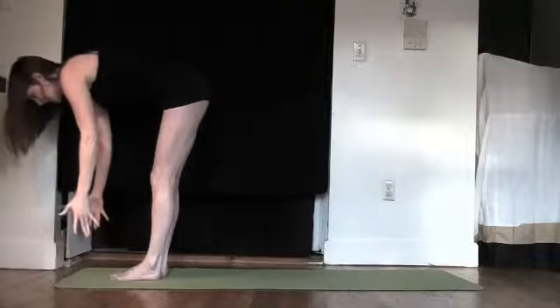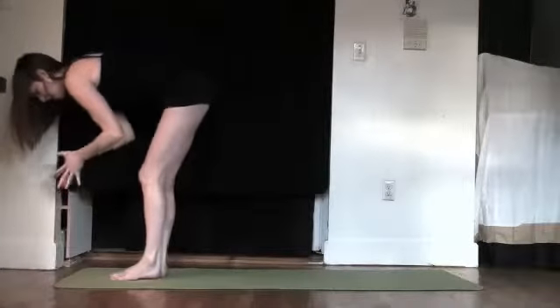Inhale. Nice long spine. Exhale. Bring the hands to the chest.